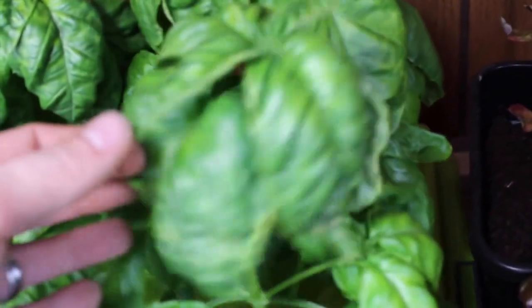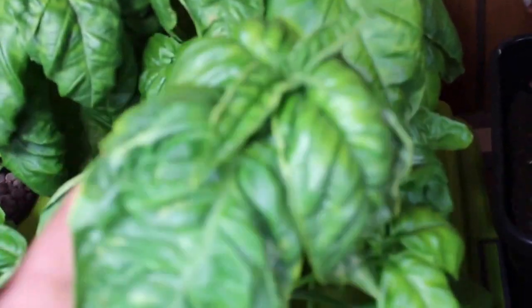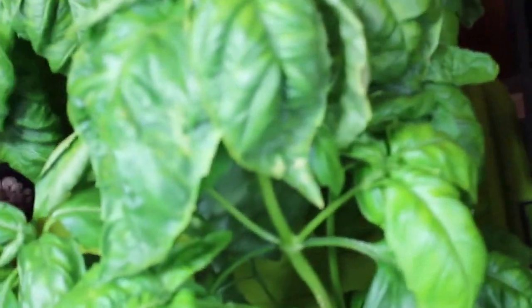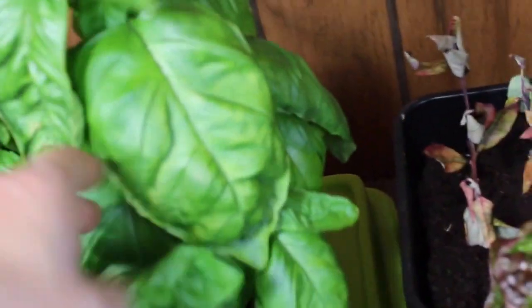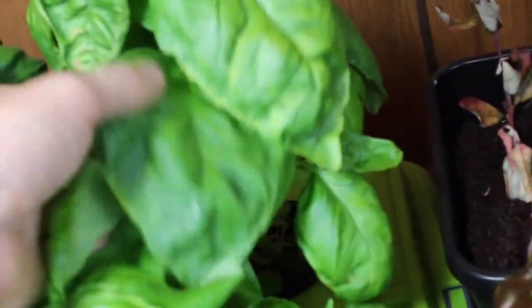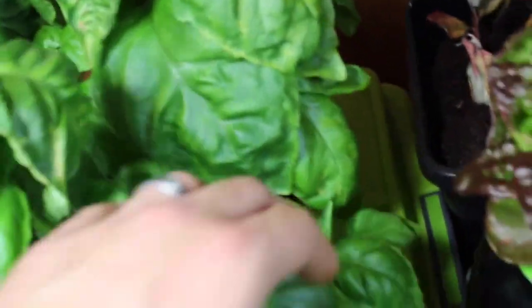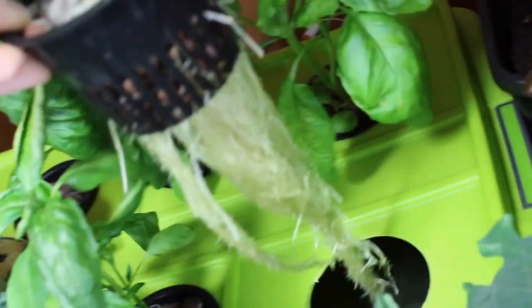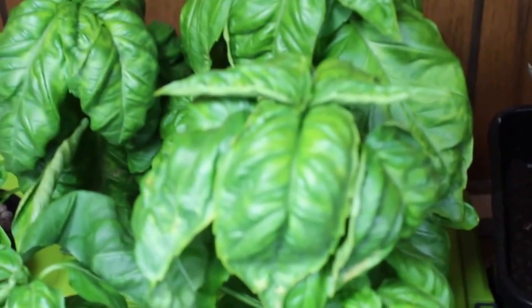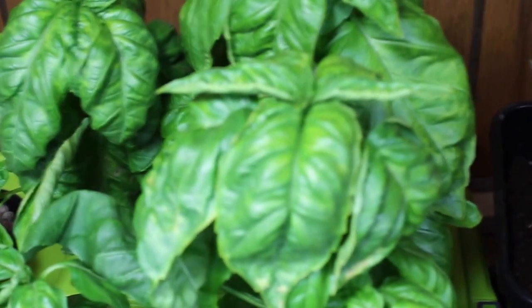We're getting towards the end of what I think our basil experiment is going to be. It's obviously far exceeded our expectations — the leaves on there are just beautiful, absolutely huge, and the root system is just massive. The smell is just incredible. We actually used it in some spaghetti that we made the other night and it was absolutely delicious.